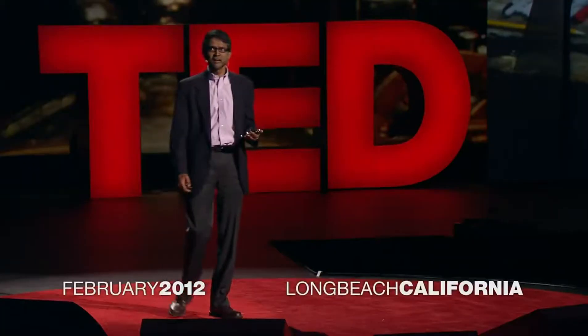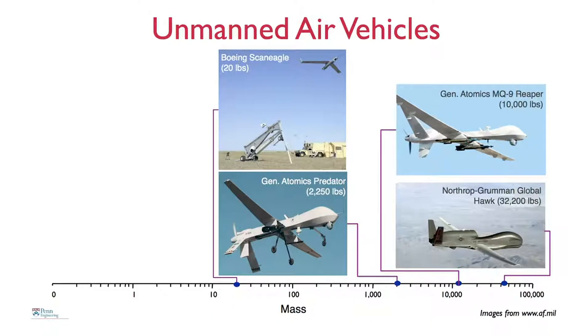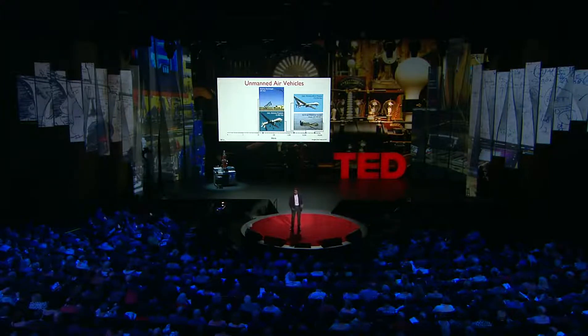These robots are related to unmanned aerial vehicles. However, the vehicles you see here are big. They weigh thousands of pounds and are not by any means agile. They're not even autonomous. In fact, many of these vehicles are operated by flight crews that can include multiple pilots, operators of sensors, and mission coordinators.